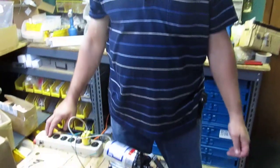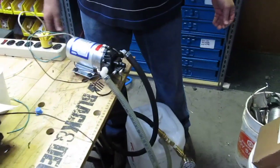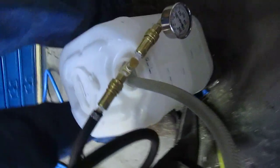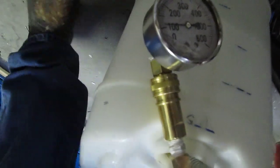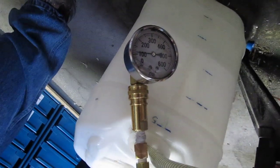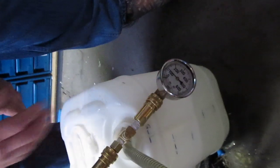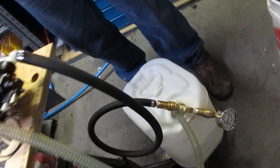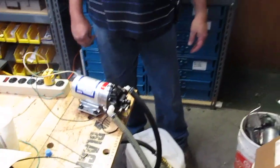This pump runs just fine through a number 3 tip without having to adjust it. For example, if we are running a number 2 tip like on a hand tool and it was cycling on and off, you would just turn this clockwise so it stops cycling. This pump is actually running at 110 PSI through a number 3 tip — it is exceeding its expected spec.